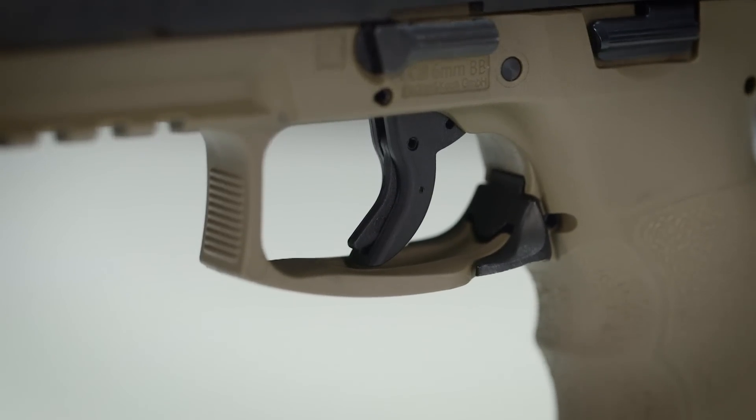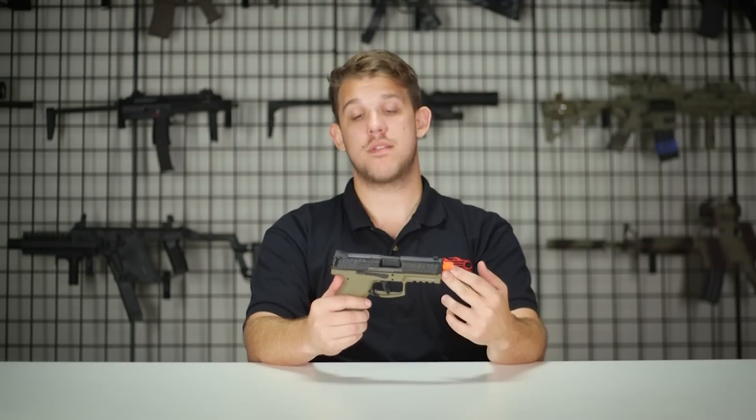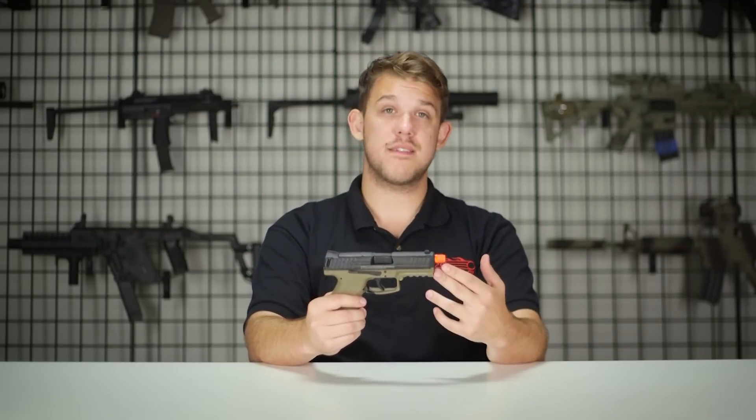Alright guys, that's going to do it for the VP9. I am definitely very excited about this — as soon as they come in I will be pre-ordering one, because this is a pistol I have wanted for a very long time. They do drop in January so make sure to get on those pre-orders if you really want one. My name is Josh and we'll catch you guys on another episode of GITV.